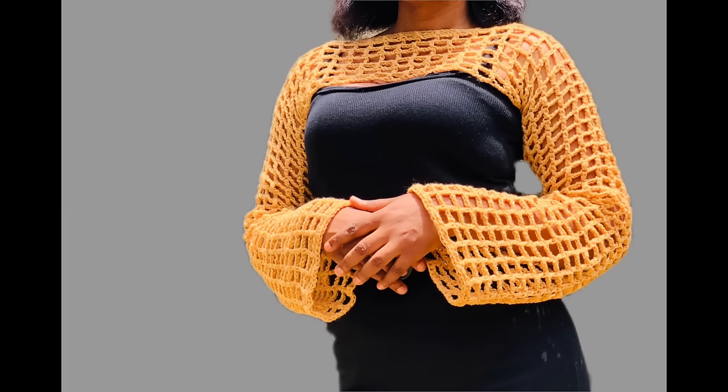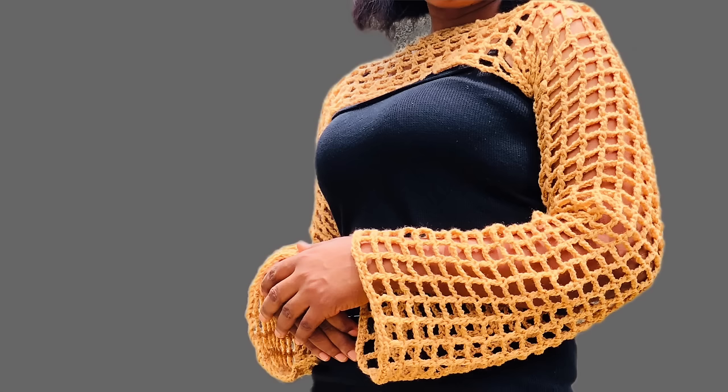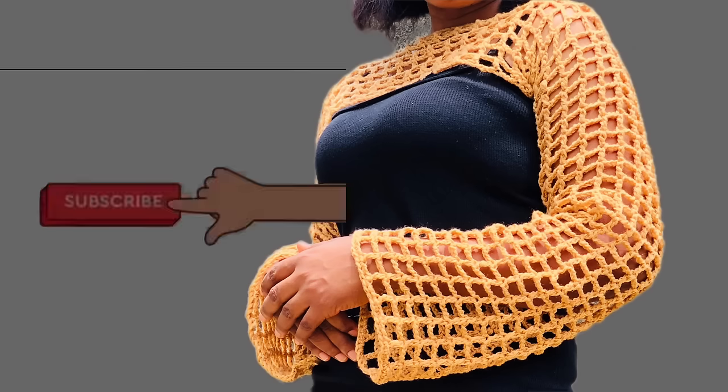I really hope you enjoyed this tutorial and you are able to do this shrug all by yourself. I really appreciate it if you give this video a thumbs up because it took a lot of effort to film it. Kindly subscribe to my channel so you won't miss out on content like this. See you next time, bye!